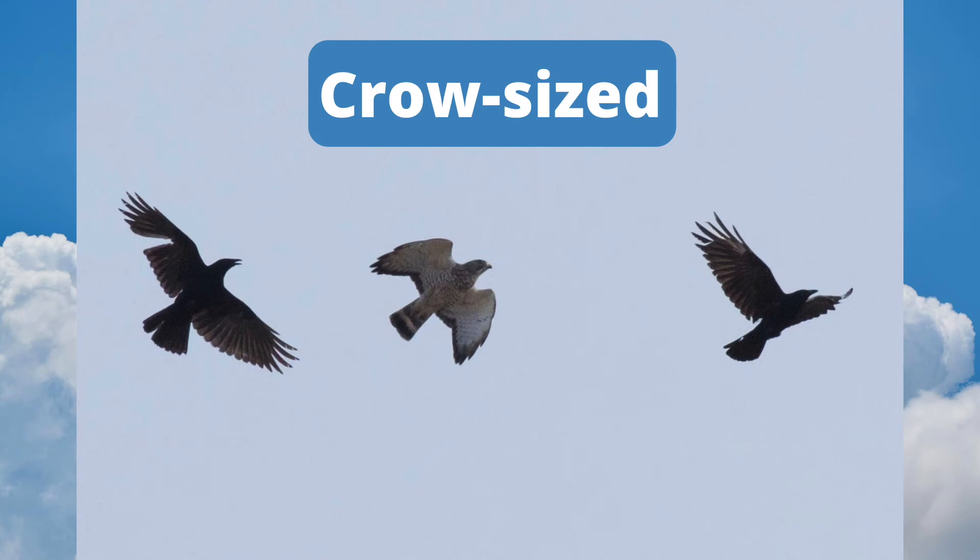This broad-winged hawk is approximately the same size as the American crows that are mobbing it.